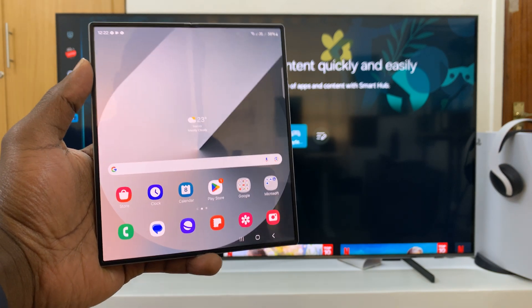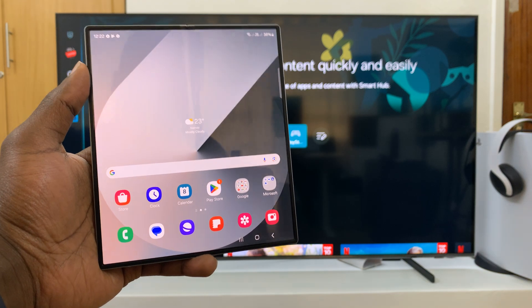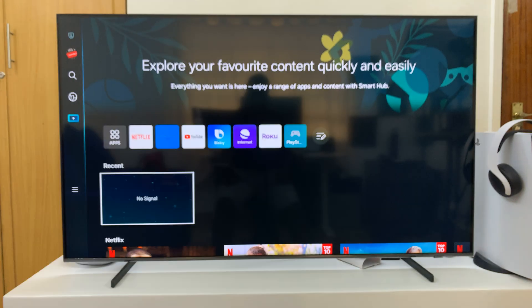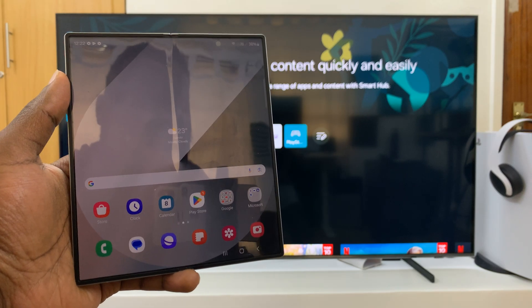I've got the Samsung Galaxy Z Fold 6 and I'll be showing you how to wirelessly screen mirror this phone to any smart TV. For this tutorial I'll be using a Samsung smart TV, but any smart TV should work with this.